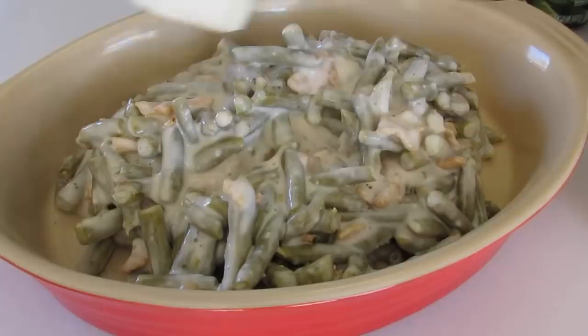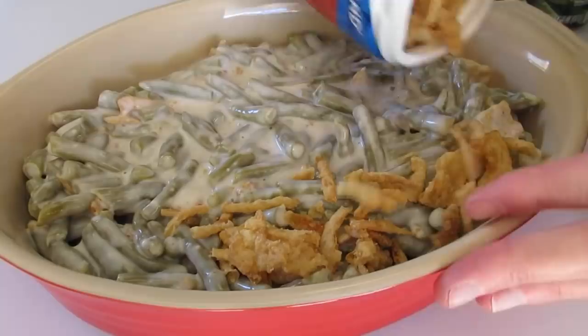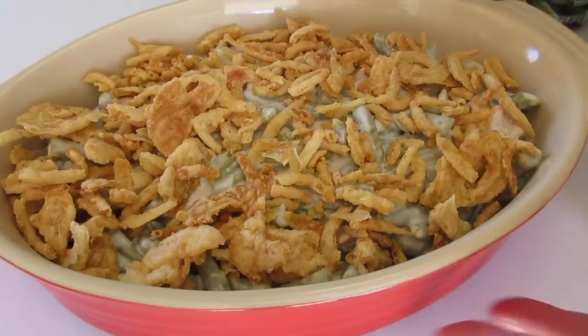Now for our baking dish — I've already got one lightly greased — we're going to add the green bean casserole right in here like this, and you're going to just spread it out. Now on the top we're going to add about three-fourths of a cup of those fried onions right here. If you want to add more, go to it — these are just absolutely delicious to eat by themselves.